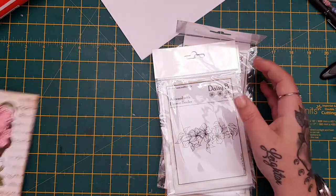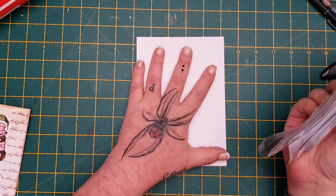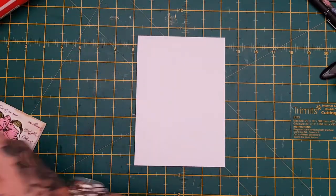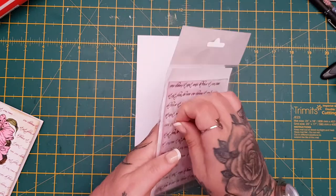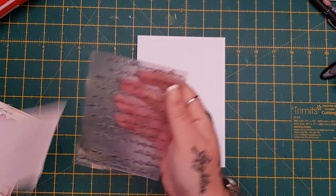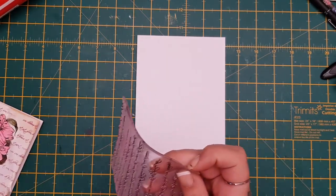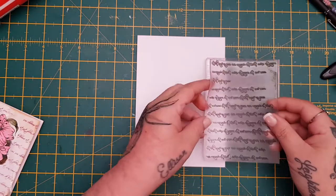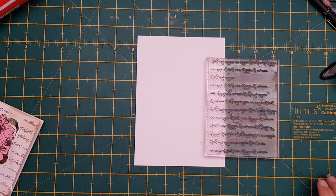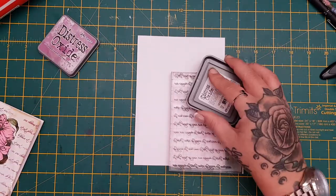I'm going to show you quickly how I made this card — it's a kind of craft-with-me video. So a five by seven blank pre-made card. What I'm going to do first of all is take the French script background stamp — wait to see how this stamps, it is gorgeous. These are photopolymer, really good quality stamps from Daisy B as always. I'm just going to put this on my block and use the distress oxide — I'm using Seedless Preserves for this — so just stamp it up.